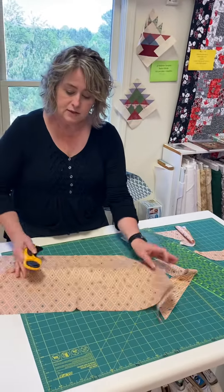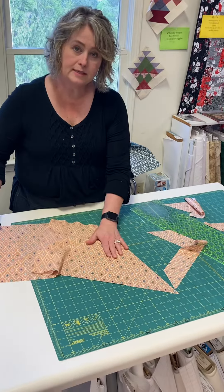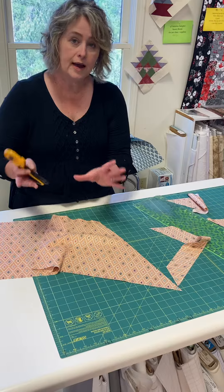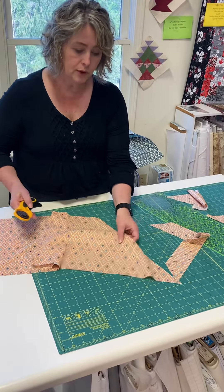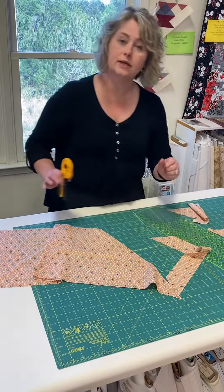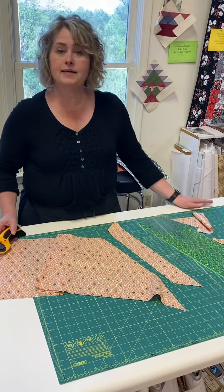Now it's better, in my opinion, to open the fabric instead of leaving it on the fold, because once you get to the center you're going to have this huge V that's very difficult to work with. So just open it up. If you have a yard of fabric, you'll just keep cutting until you get all of your strips. And there's your bias binding.